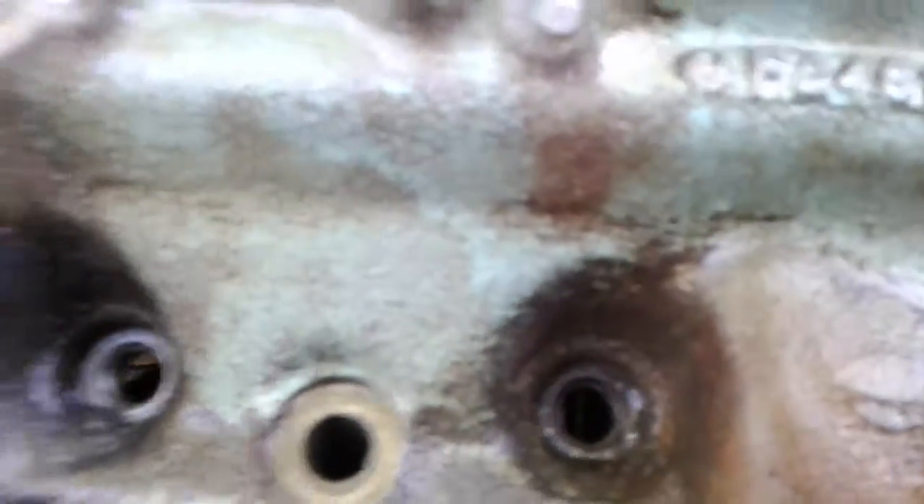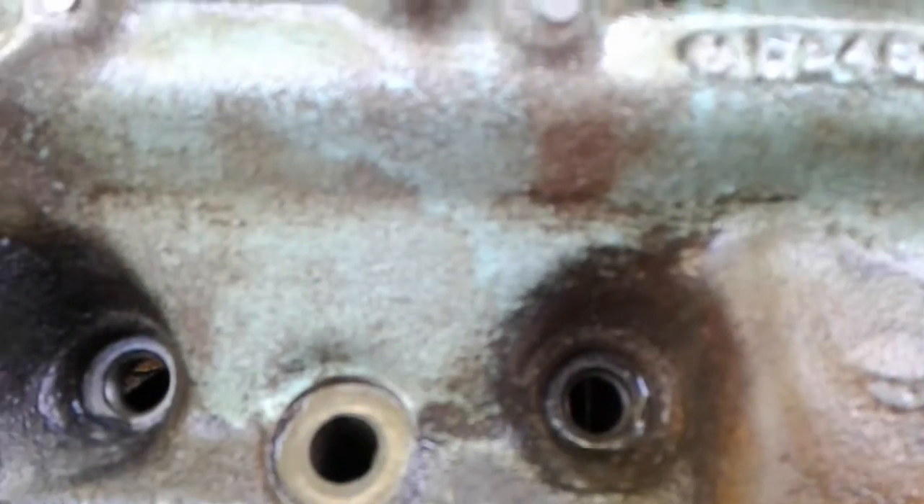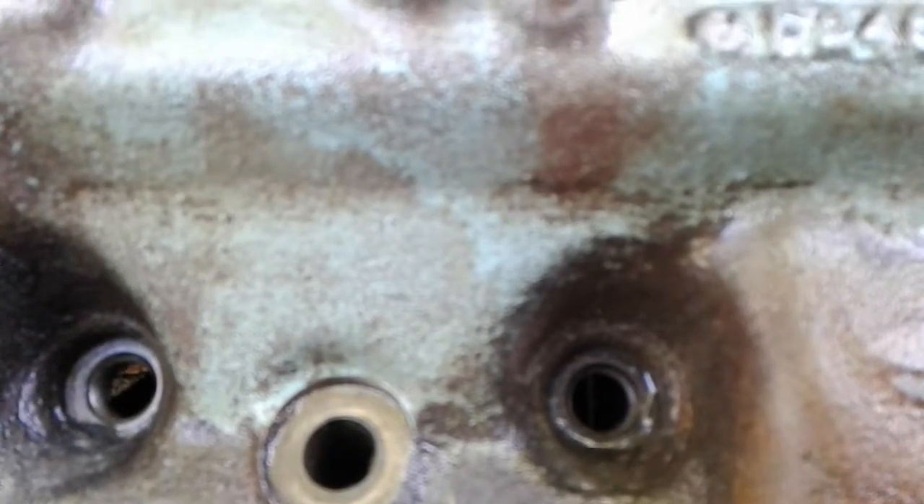Then this one says — I don't know if you can read this one either. Sorry. I don't have my glasses on, but looks like I'm guessing it says F2486. That's what it looks like it says to me.